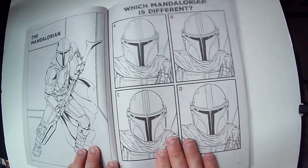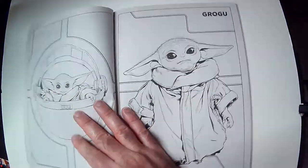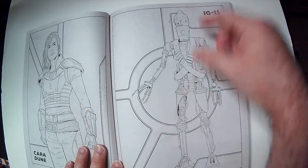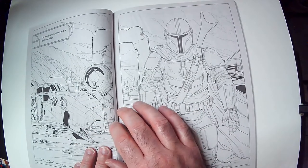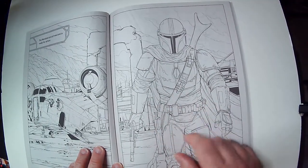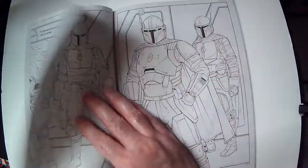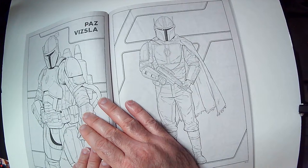Mandalorian — you have a spot-the-difference activity, with the answers upside down. You have Grogu, Kara Dune — aka Gina Carano — a really cool character, and IG-11. There's an action scene, and they did a good job on these drawings; there's a lot of detail in all this stuff. Armor, knee pads, wrist thing, pistol looks good with detail on it. Maybe not the easiest to color in, but they look cool. If you've got a steady hand, you're fine.